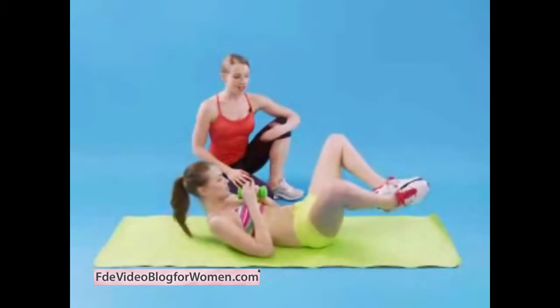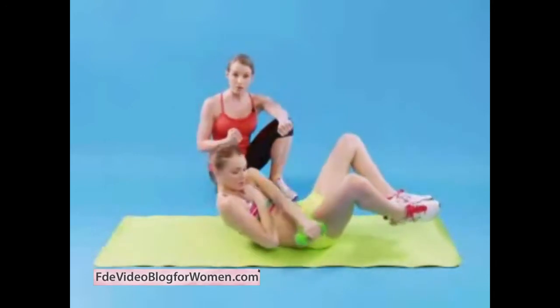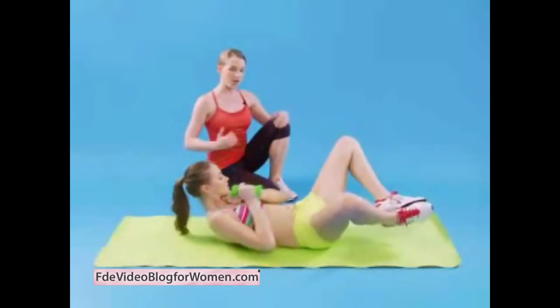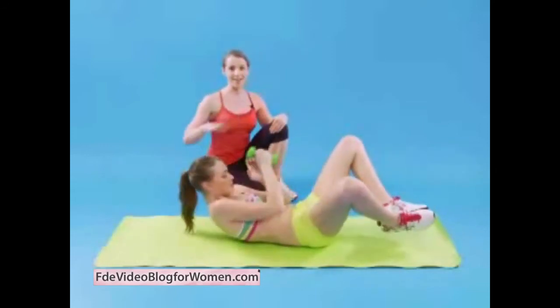This move is called the starfish. It starts with feet together, her legs come off the floor, and her shoulders are off. As she twists side to side, taking the weight across the body, she's getting the shoulder blade off the floor. Not only is the rectus abdominis working, but as she twists side to side she's getting the inner and obliques. One more this side, one more — all the way down and then relax.